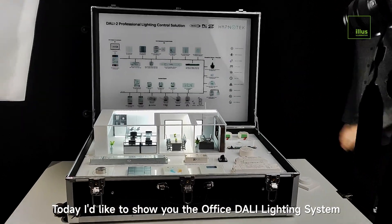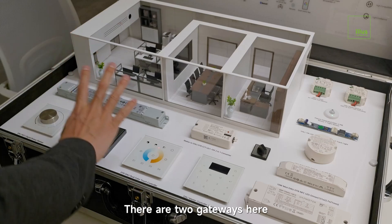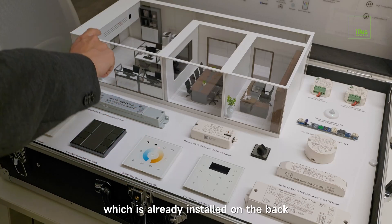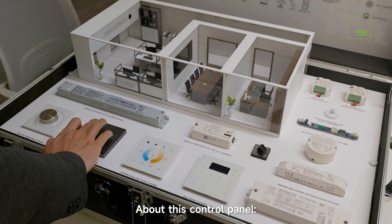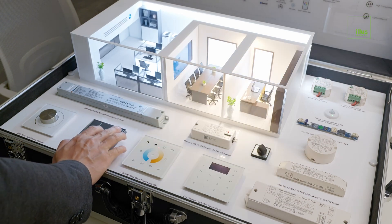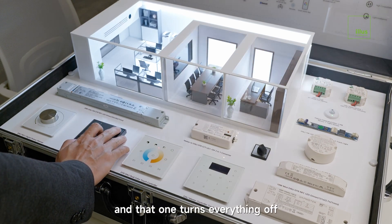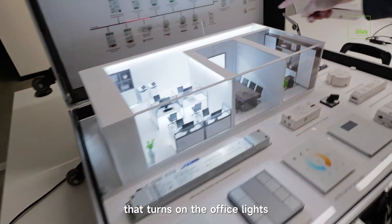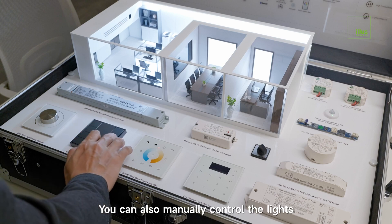Today I'd like to show you the office DALI lighting system. There are two gateways here — one is for EDA, which is already installed on the back of this control panel. This button turns everything on and that one turns everything off. There's also a sensor over here that turns on the office lights when it detects movement.